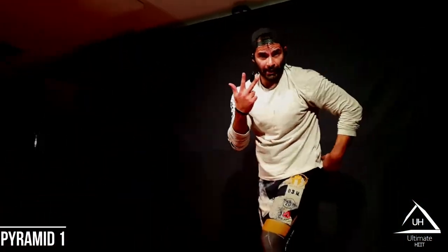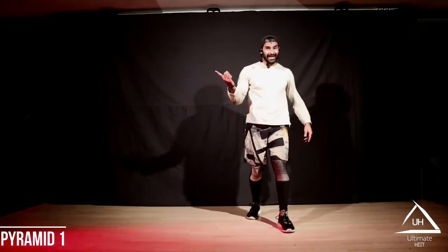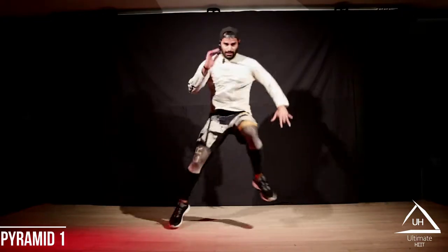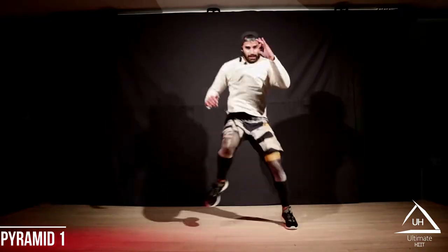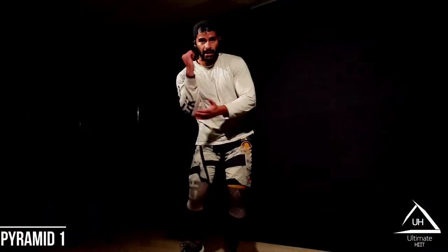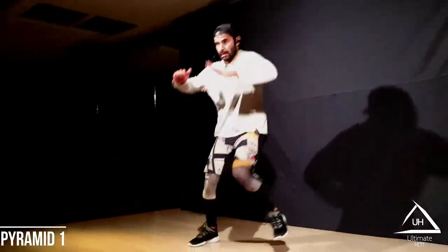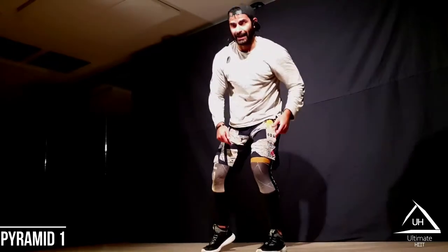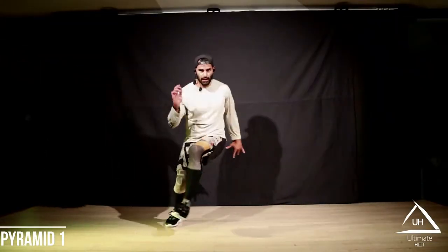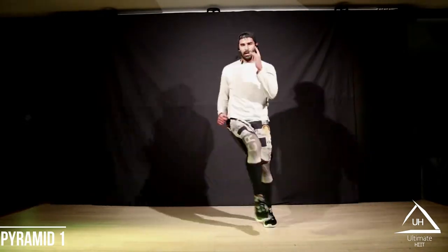Move number three: Heismans on the bell — come on, ready? Knee to hips, kick your elbow in front. Into Heisman, land soft on your outer knee. Five, four, three, two, one.